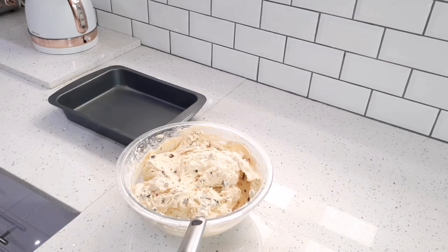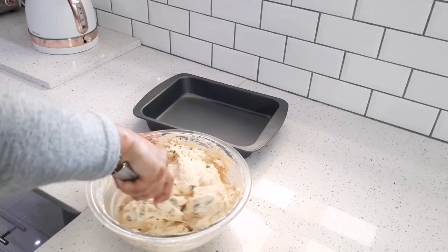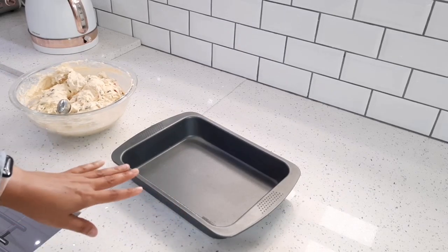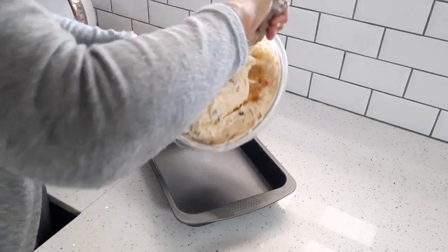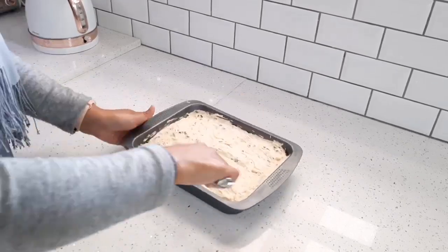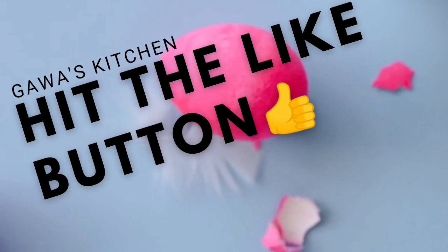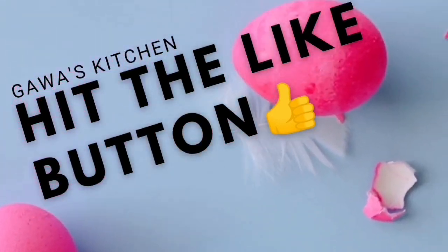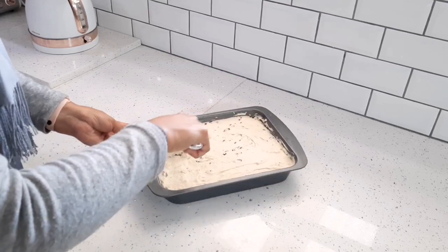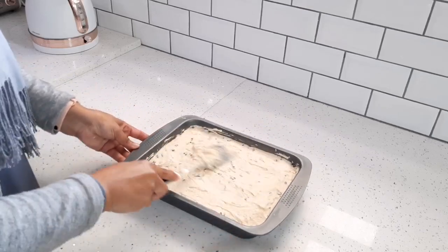I've greased a cake tin. You can make this in a loaf pan and you would get about two loaves — that's what I usually do — but today I'm just making it in this cake tin. You could also sprinkle some chopped up pecan nuts right on top before you place it in the oven, but because I already have nuts inside the cake, I'm going to skip that.